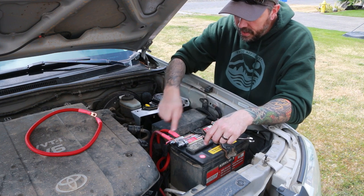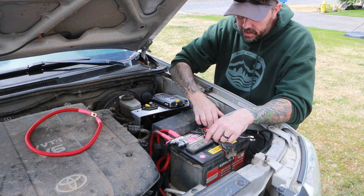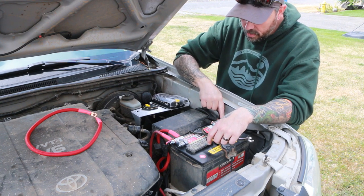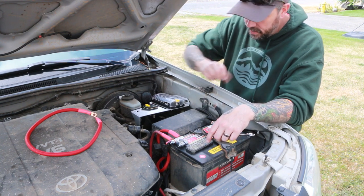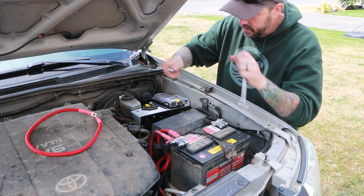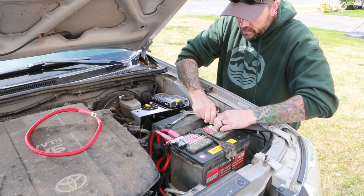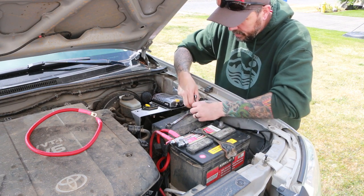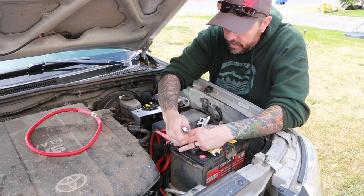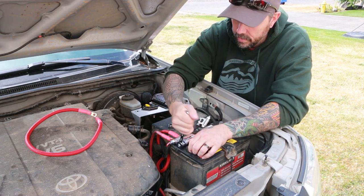With the mil-spec military terminals, it's usually best to loosen these before you take them off the posts, only because once you pull them off it's hard to hold and break them loose. So I'll break these loose just a small amount and then take the terminal off. We'll set that aside and then do the same for the positive — loosen that just a little bit and remove the terminal.